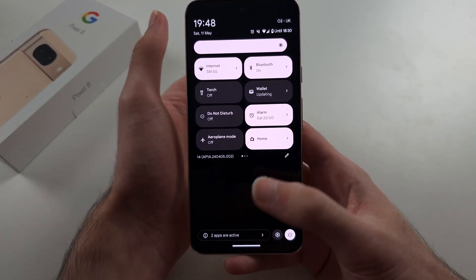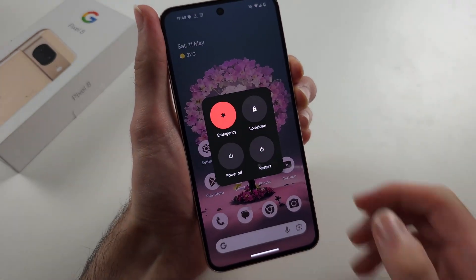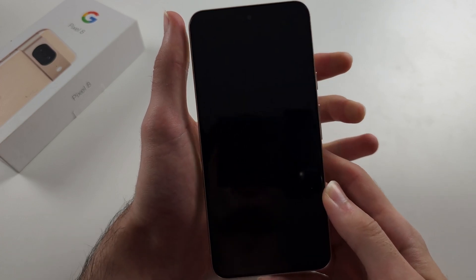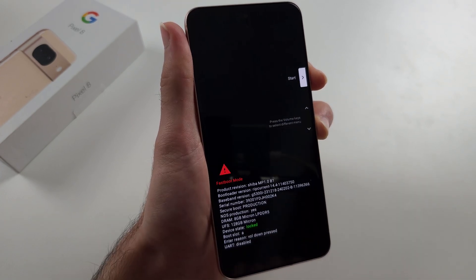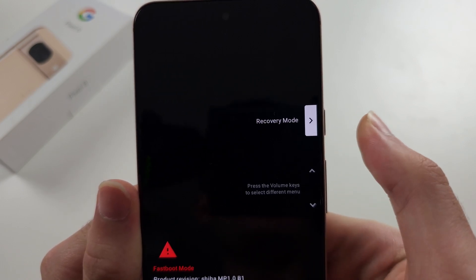The third way is without the touch screen: press and hold power and volume up until the screen goes black. When the screen is black, release both buttons, then press power and volume down until you see fastboot mode. In fastboot mode, release the buttons and press volume up until you see recovery mode.